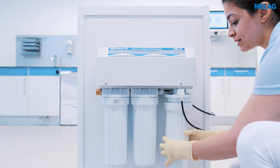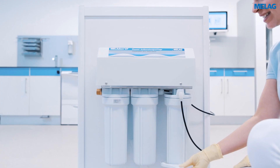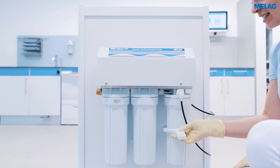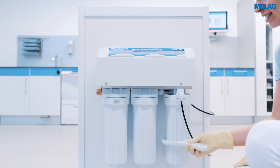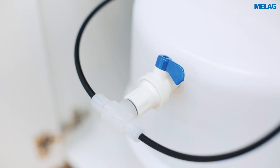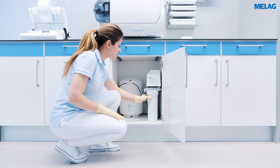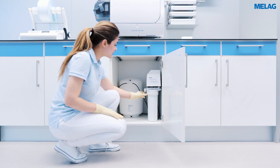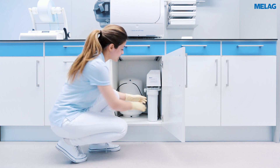Screw the container tight, first by hand and then using the container key. After you've turned on the water tap and the shut off valve again and checked the Miladem 47 for leaks, your CareClave and the water processing system are now ready for operation.